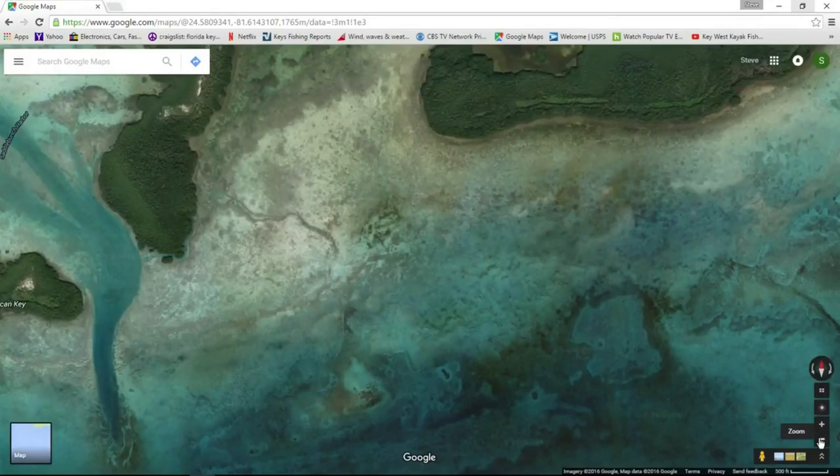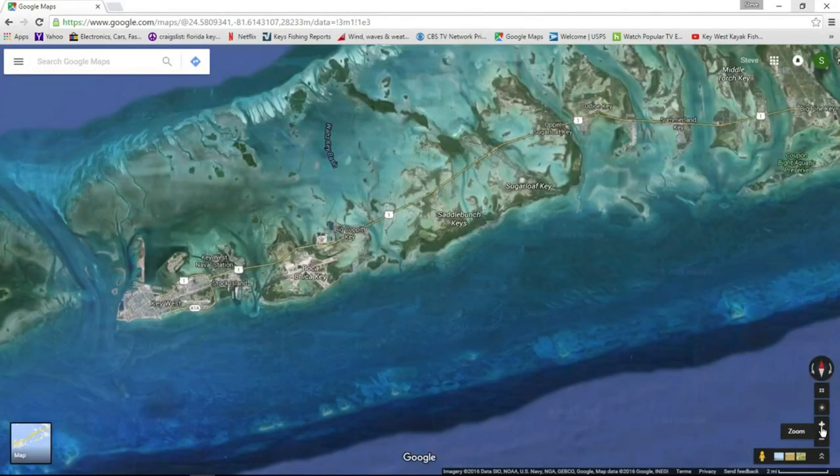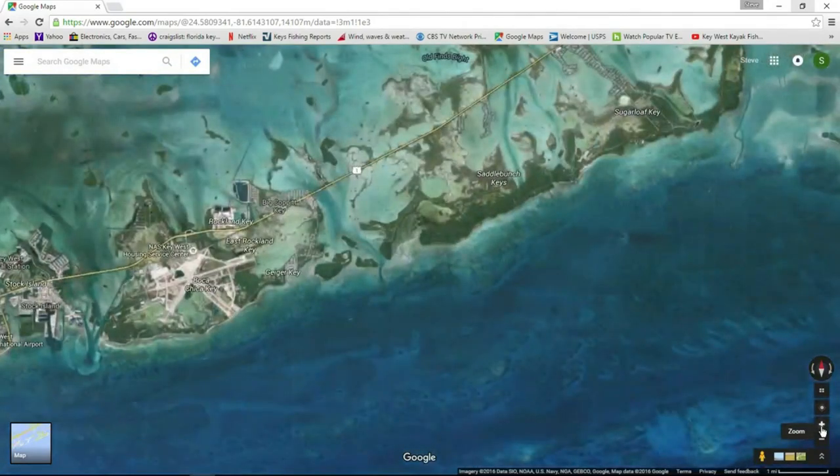Good morning guys. I'm going to be putting together a series of videos on fishing the flats here in the Florida Keys, breaking them down by species and almost down to technique as well, since I try to specialize and get better results that way rather than jumping all over the place.